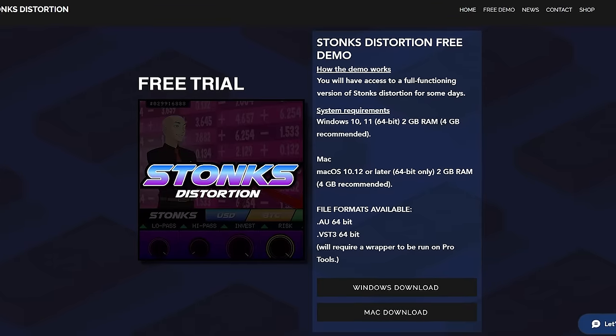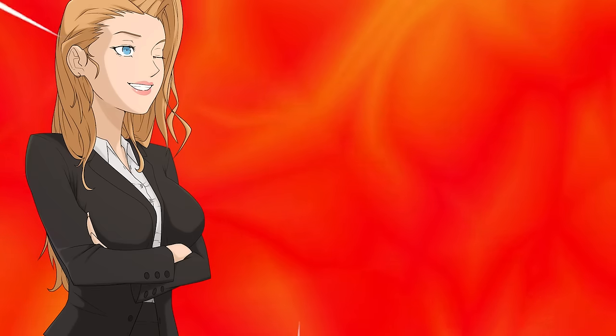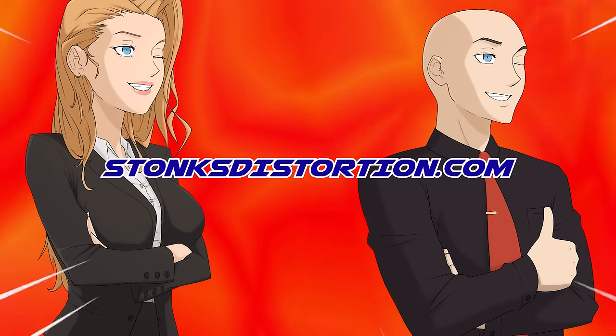What are you waiting for? Try it now for free at StonksDistortion.com. I'm not getting paid enough for this, so hurry up and go to StonksDistortion.com.